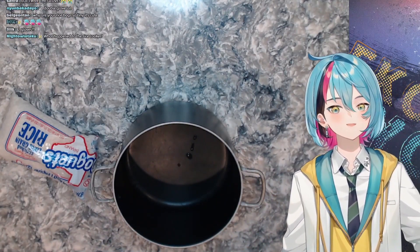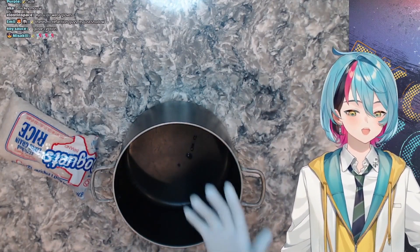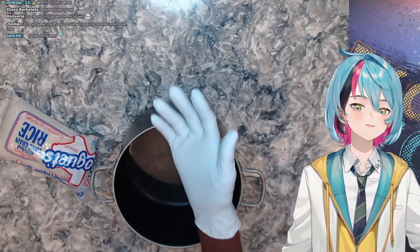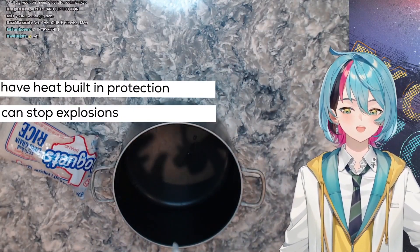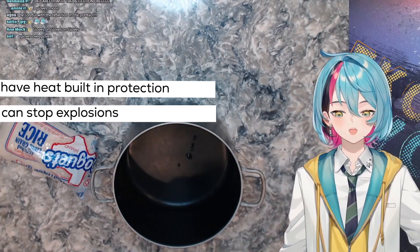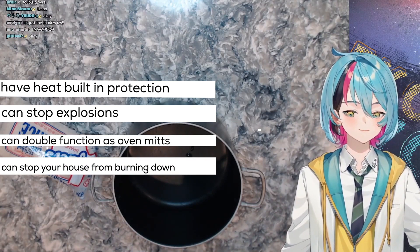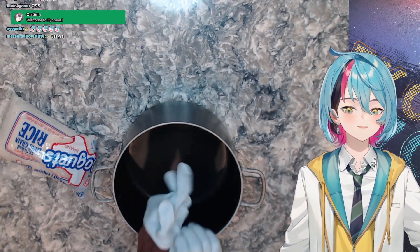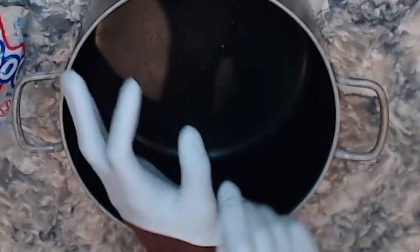They'll protect you from your own cooking — if you touch your own cooking it might kill you if it's not cooked properly. These are your safety gloves. They have heat built-in protection, they can stop explosions, they double function as oven mitts, and can even potentially stop your house from burning down. So if you don't wear these, you're actually reckless in the kitchen.